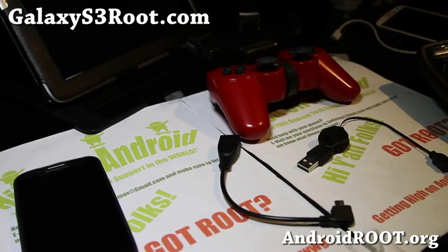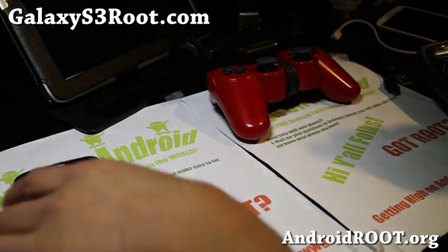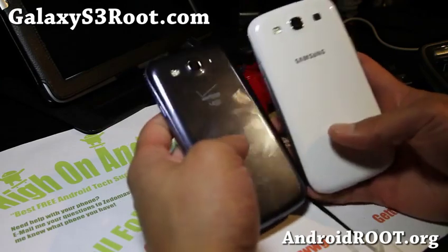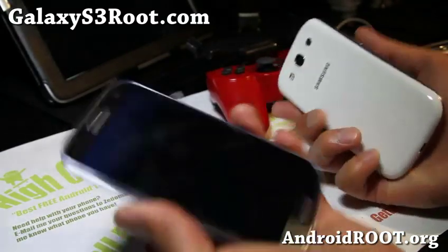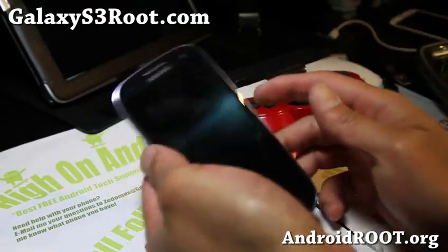Hi everyone, this is Max from GalaxyS3Root.com. Today I'm going to show you how to connect your Galaxy S3 — any of the Galaxy S3s. I've tested on all my Galaxy S3s. I've got the Verizon one and the i9300. I'll just use my favorite Verizon one because I have grandfathered 4G LTE here.